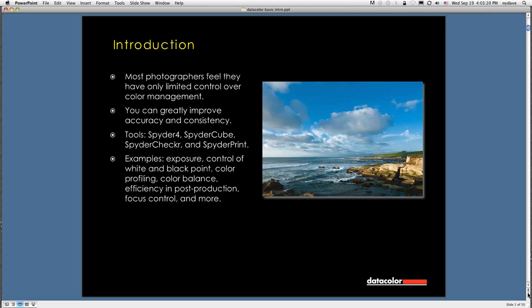Most photographers feel that they have only limited control over color management. I think that's largely an issue of intimidation — in the past, say four or five years ago, when we were still struggling with getting used to digital, people looked at color management and went: too hard, too complicated, too intricate, inconsistent, et cetera. Now, the way the software and hardware have been put together, it's greatly improved. You can get significant improvements in accuracy and consistency for a very modest amount of effort. The improvements in the software make it very easy to have a guided experience that gets you a really good result.